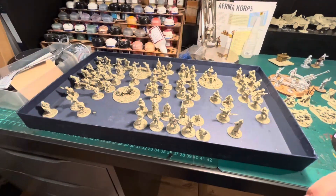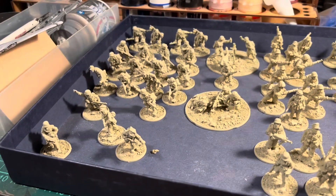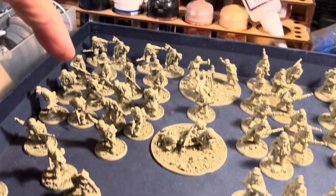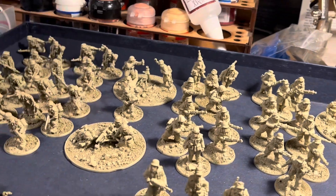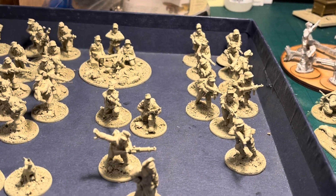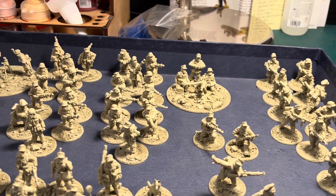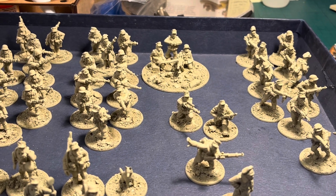To get a decent-sized Africa Corps army and also for a Monte Cassino battle, I've built an Africa Corps Fallschirmjäger army. I've got two officers at the front, a medic, two identical squads with SMGs and an LMG, a medium mortar with spotter, a medium machine gun, two rifle squads with LMGs, a sniper, a sergeant, and an SMG squad. I can run these as Brandenburgers or some kind of elite unit. The Fallschirmjäger are metal from Artisan and Warlord.